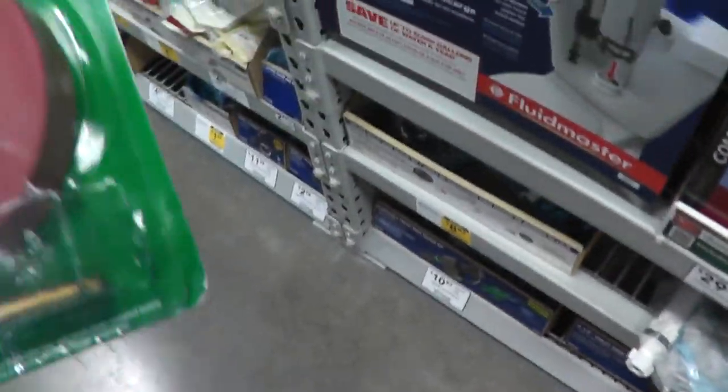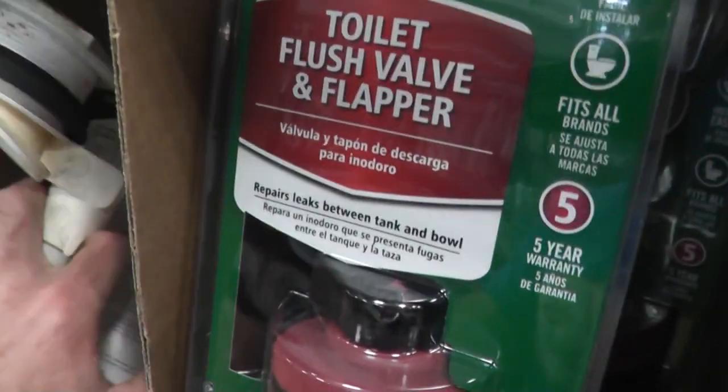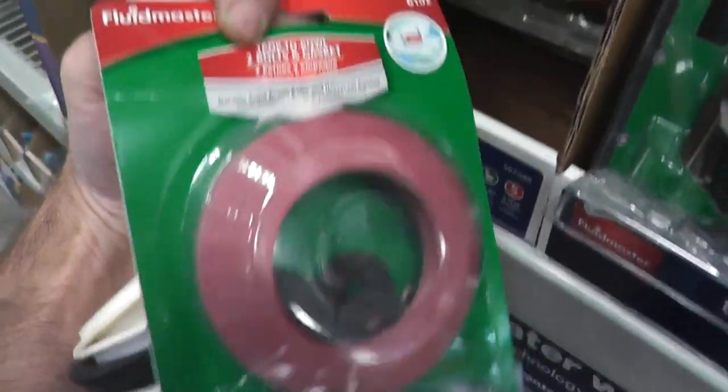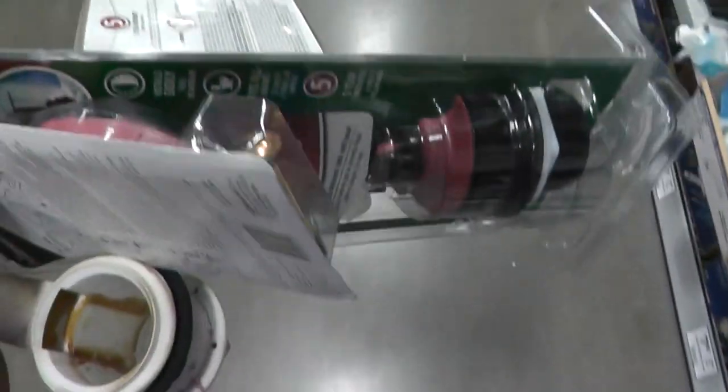So here we are at the home improvement aisle for toilets. I'm going to get this toilet valve and flapper, which will replace the old one, and a new tank-to-bowl gasket and bolts kit. Lucky for me, the flapper valve kit is on clearance for $3.49. Score for me. We'll just bring this stuff up, take it back to the ranch, and hopefully have a working toilet.